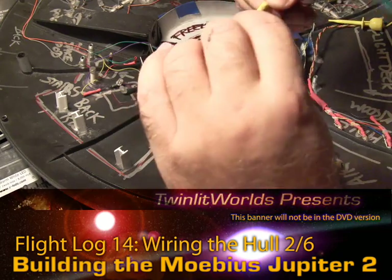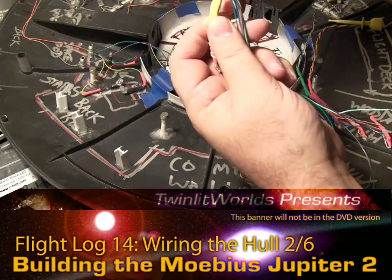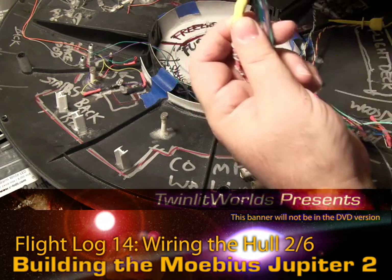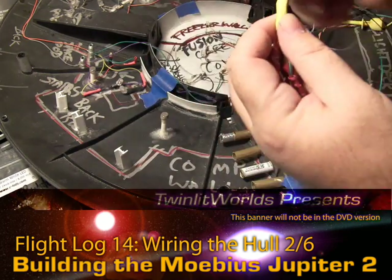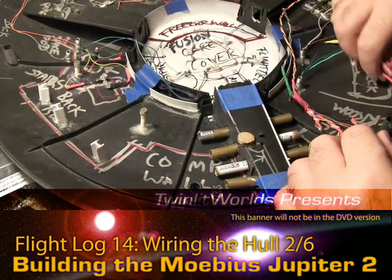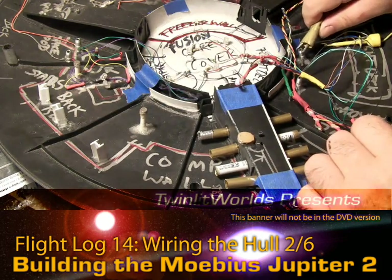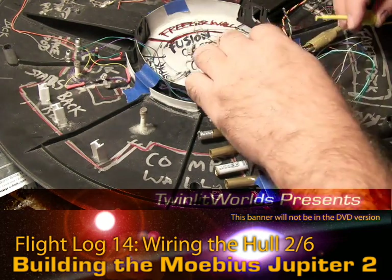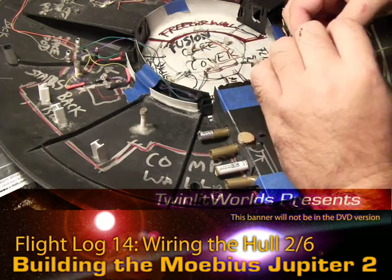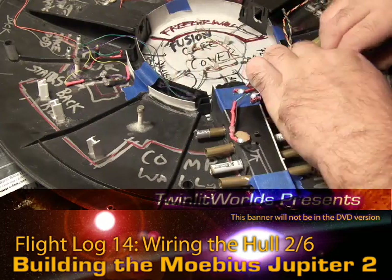What'll fix that is a little dab of superglue, just like that. And all four are lighting up, so we've got the wires correct.